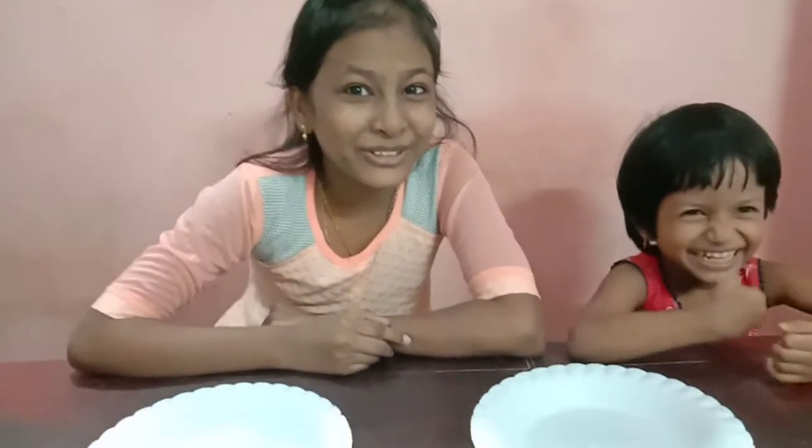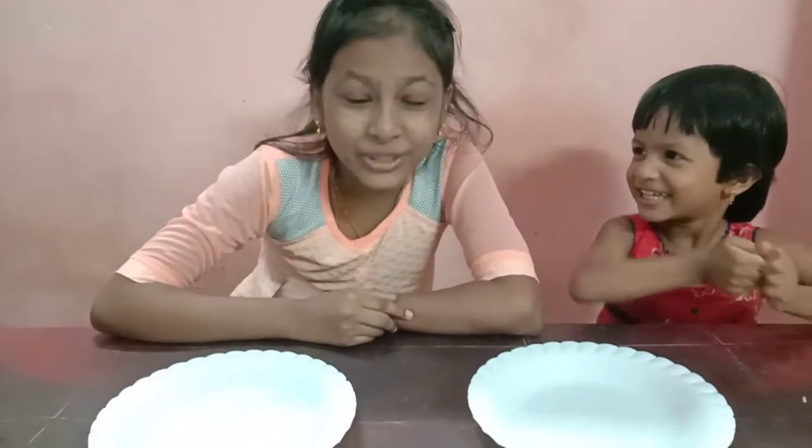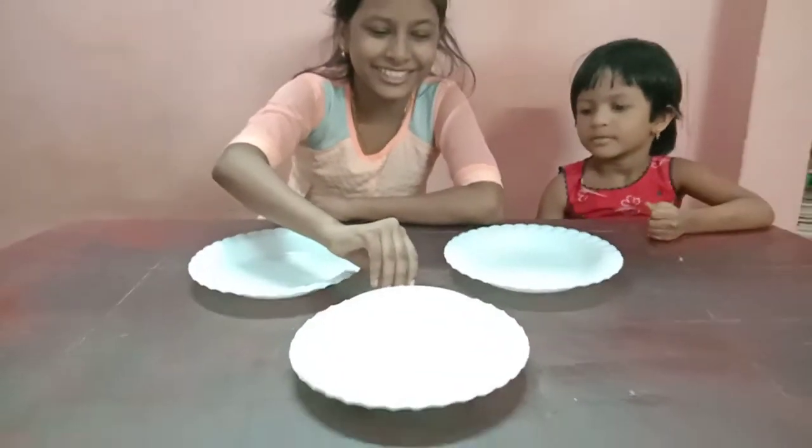Hi friends, welcome back to our YouTube channel. Today we are going to eat paneer roll with sauce. So let's open this.